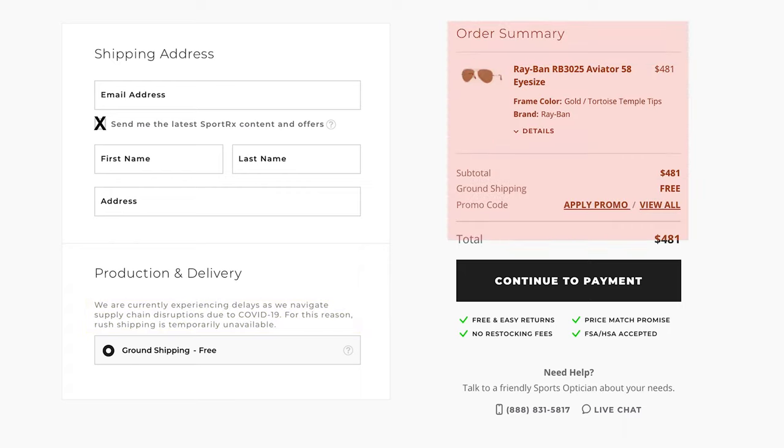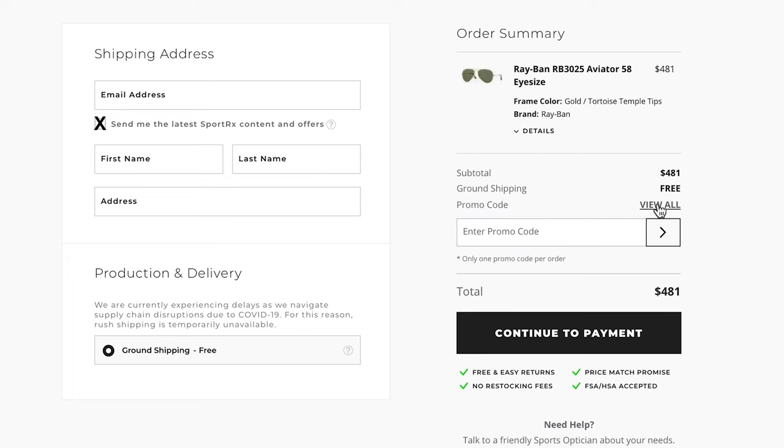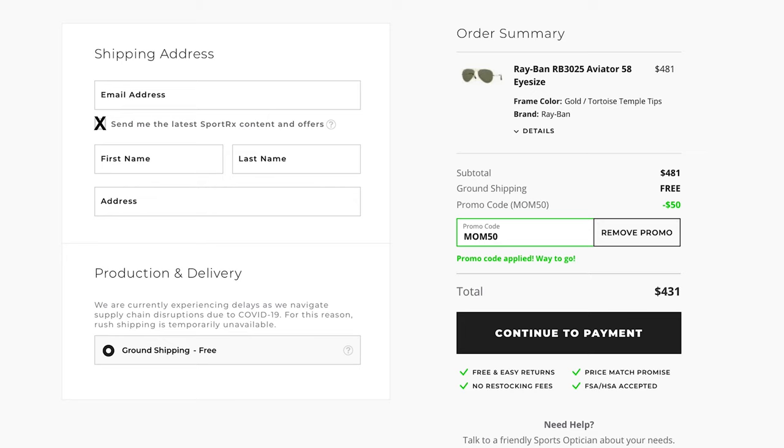On your right, you'll see a summary of your order and have the opportunity to add a promo code. To see if any current promos are valid on your order, click View All. If your order qualifies, simply click the code to have it automatically applied. Once you're ready, click Continue to Payment.